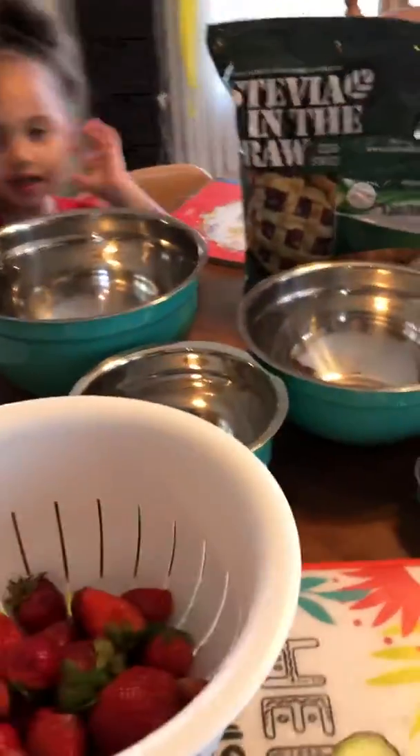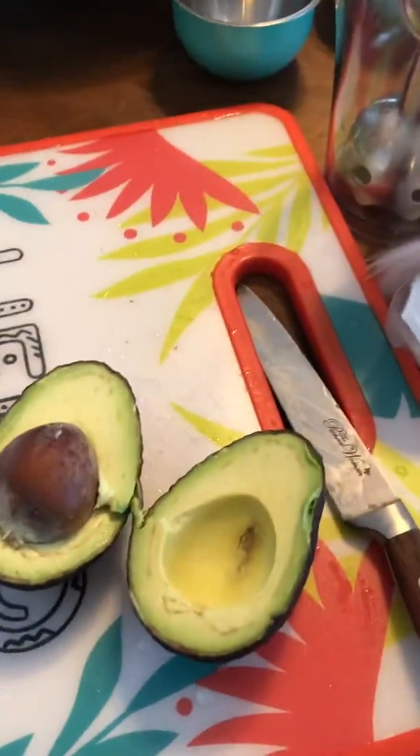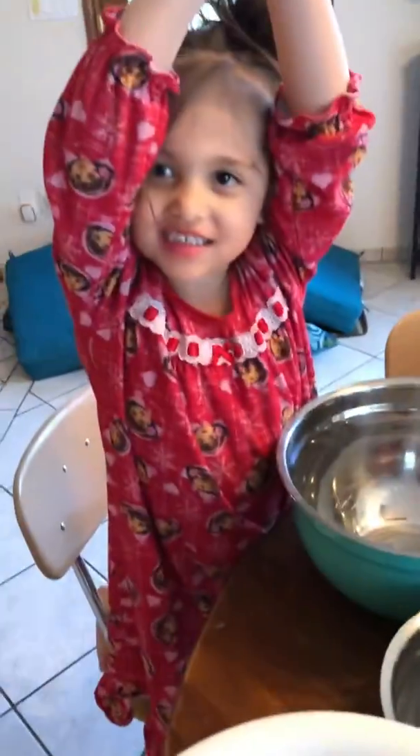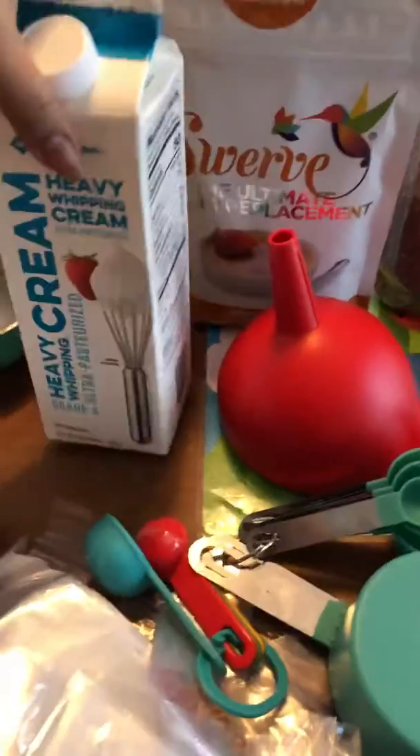Alright, guess what — today we're gonna make some strawberry ice candy! Bella will help me. These are our ingredients. My mom is measuring carbs, and I'm using heavy whipping cream.